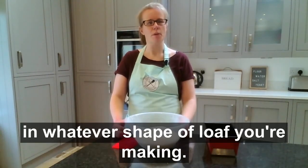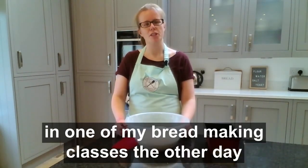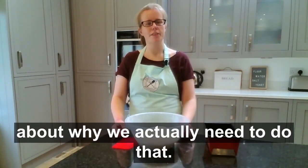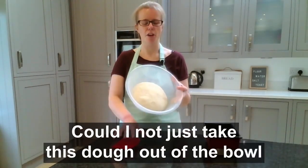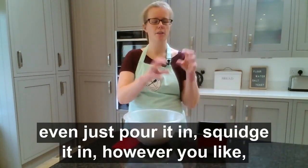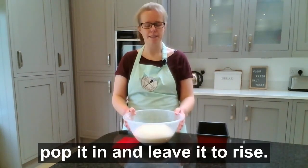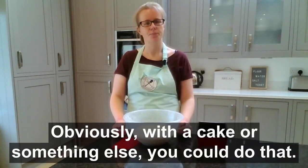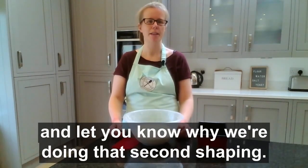I had a great question in one of my bread making classes the other day about why we actually need to do that. Why do we need to shape the dough? Could I not just take this dough out of the bowl and pop it straight into this loaf tin — even just pour it in, squidge it in however you like, and leave it to rise? Obviously with a cake you could do that. I thought it was such a great question I wanted to film a little tip to explain.